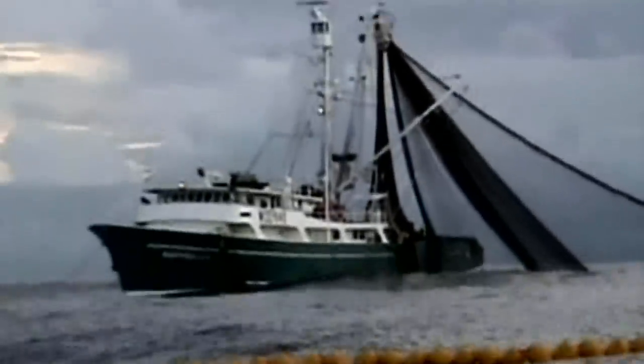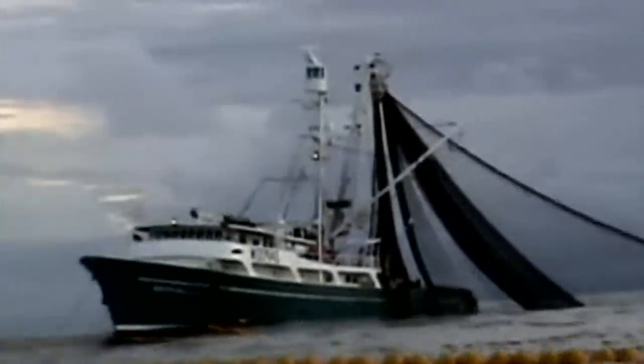Purse seining is the most common method of catching both Skipjack and yellowfin tuna. This method accounts for nearly two-thirds of the world's tuna catch. The method of purse seine fishing is best described by the men who fish their entire lives.